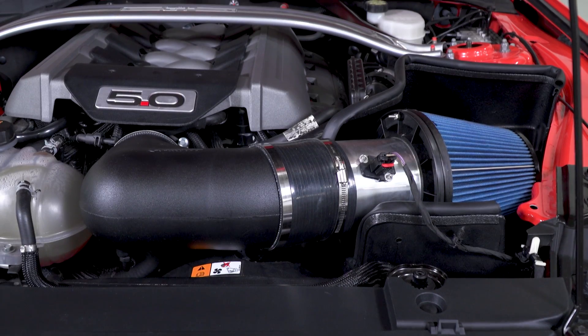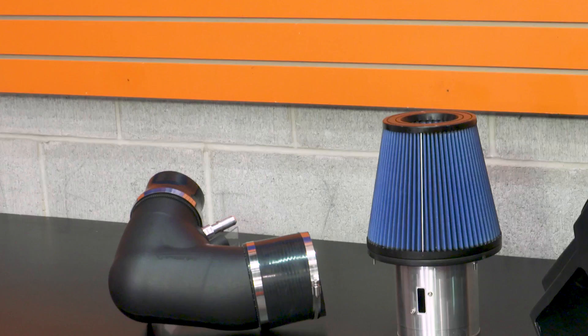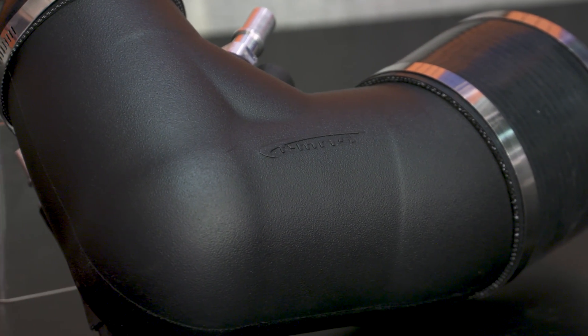The oil treats the cotton to give it tackiness and the filtration abilities it needs. A reusable filter means you can clean it when it's dirty and reinstall it without having to purchase a new filter every time. When it comes to the intake tube, this one looks a little different than other intakes — it's more of a triangle shape, as this intake is all about maximizing airflow.